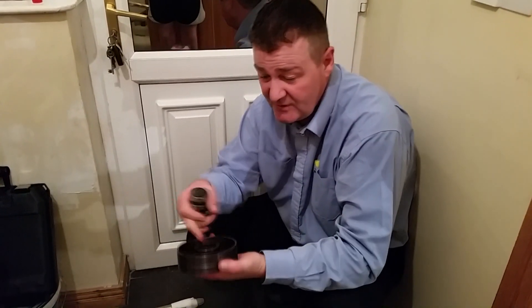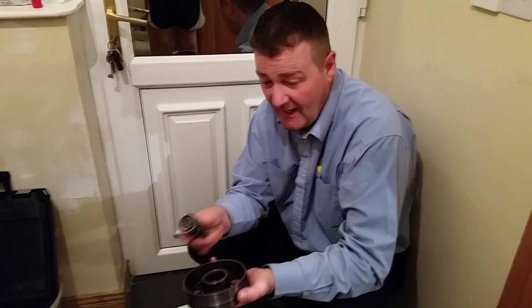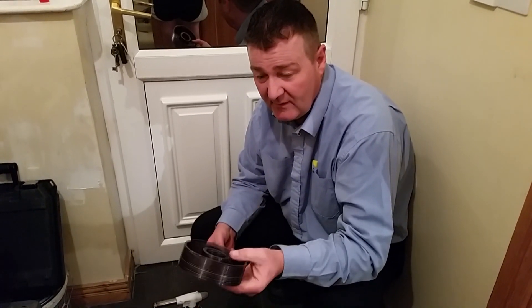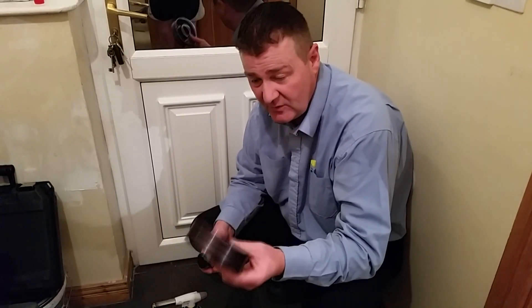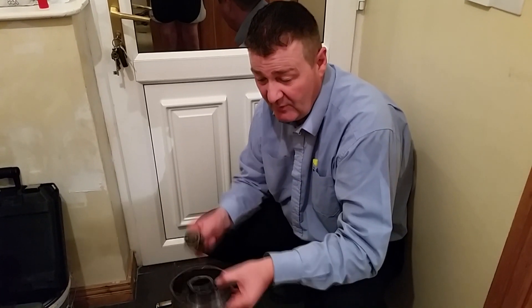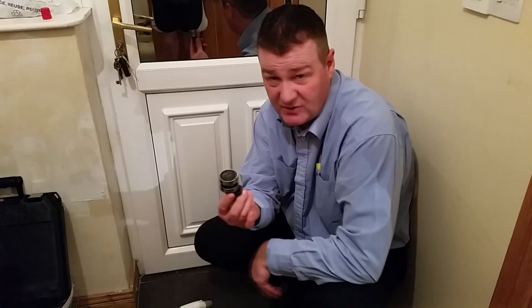What I've done is just heat up that side of the core. Don't overheat this too much because you'll weaken the metal. Just don't heat it too much. If you're heating it up, 40 seconds is about right and turn it over to the bench and it'll just drop out.